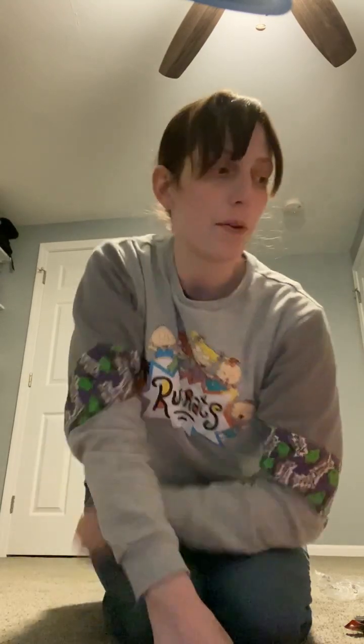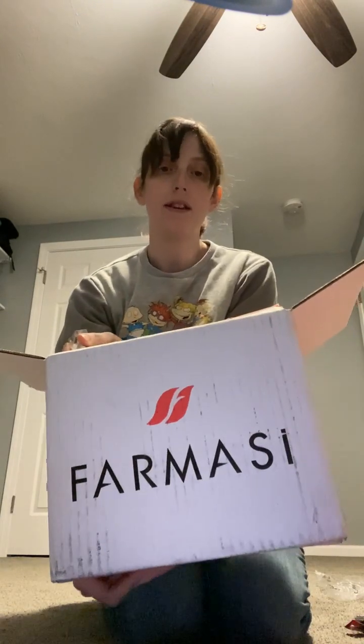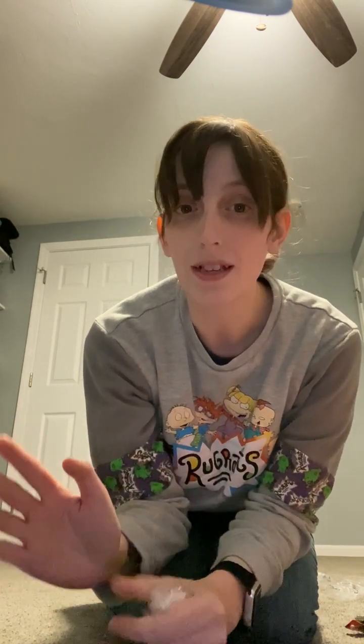Hi guys, Tasha here. I got my Farmasi order in — I signed up as a beauty influencer with them primarily because I was hearing that they go by European standards, which excludes like 14,000 or some crazy number of chemicals and ingredients, whereas the U.S. only excludes like 11.